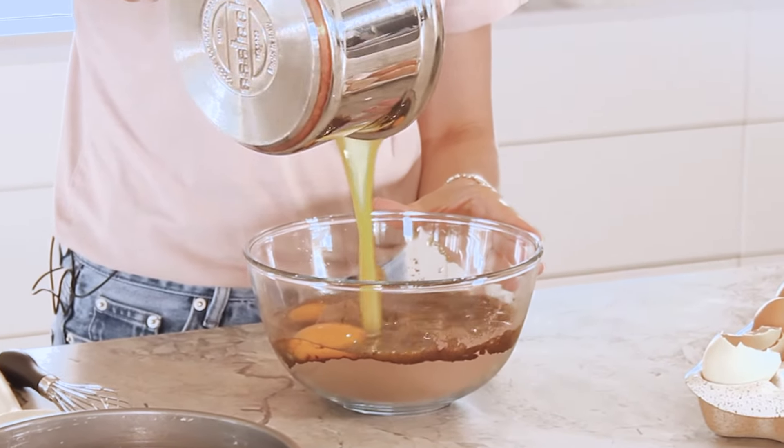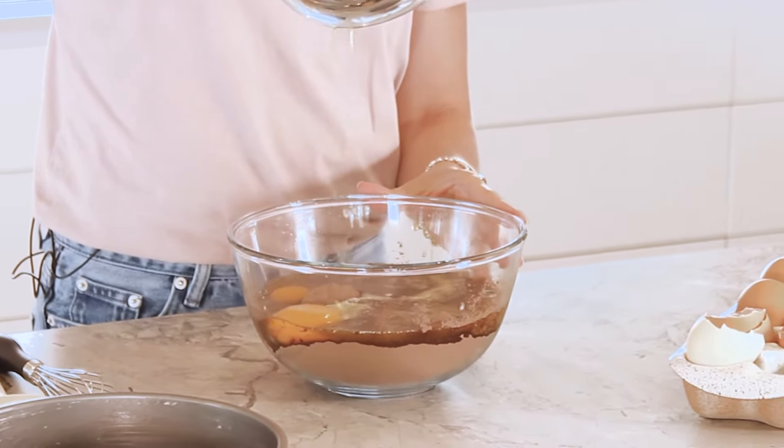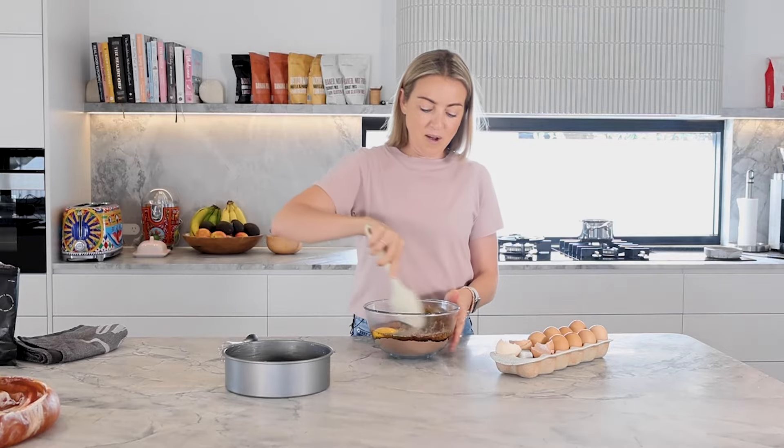Hey everyone, welcome back to my kitchen. I'm Kate, founder of Noto, and today we are baking brownies.